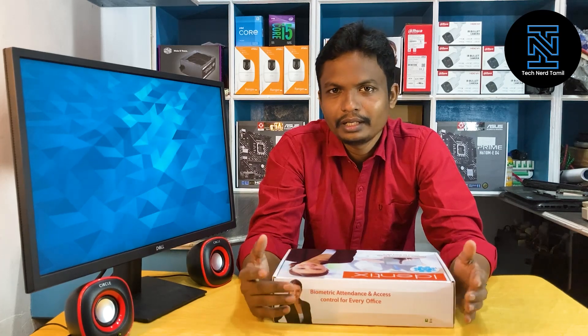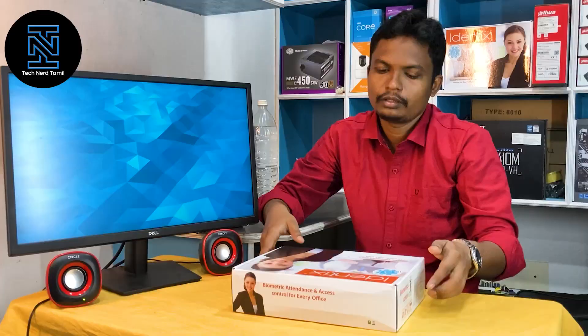Hi friends, welcome back to this video. In this video, we will talk about a biometric model in the ESS brand. We will talk about the details and features. I am going to show you the unboxing first. Let's open the box.